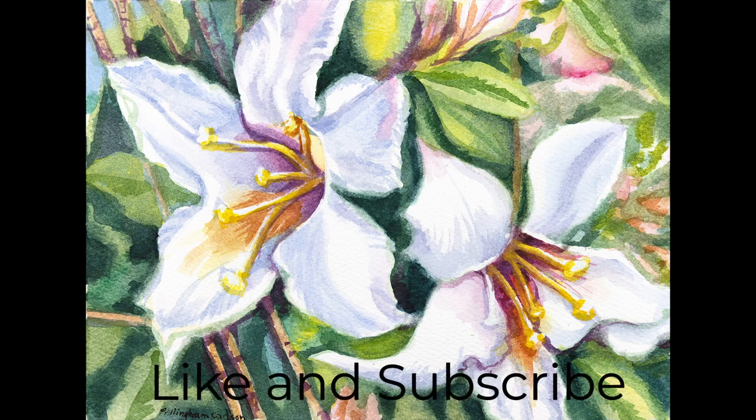Maybe learn something and give it a thumbs up. Now let's paint.